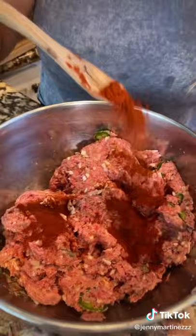Now let's give it some color — I'm gonna add California chile molido and you mix. Add oil to your hand; this is going to prevent the patty from sticking to your hands.